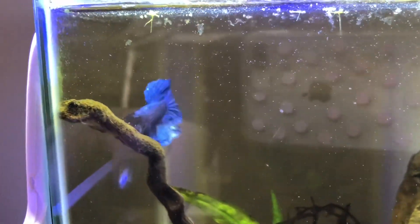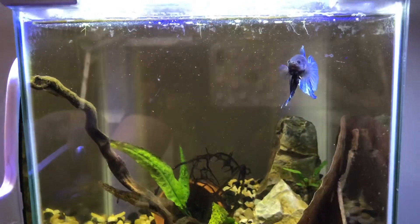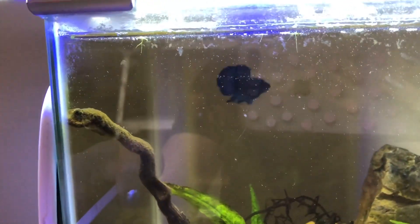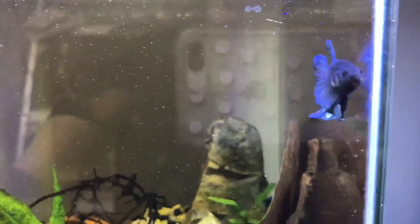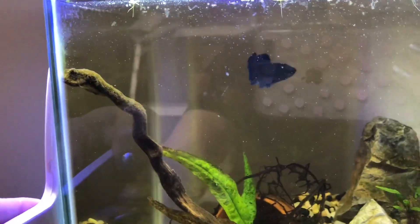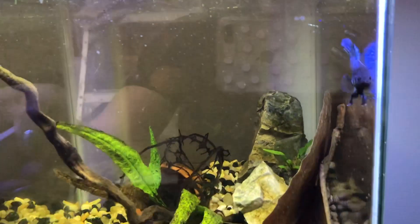I'm just trying to make sure he's getting a lot of exercise and is in shape for what is to come. We're using a mirror — not that I always need to, since sometimes just walking out to the tank is enough to get him to flare at me. That is the start of my conditioning for my male. They are also getting fed twice a day some really good food. Now let's go check out the female.